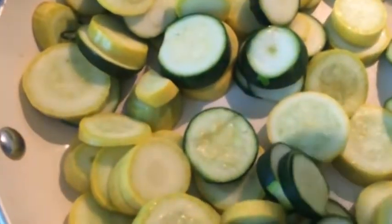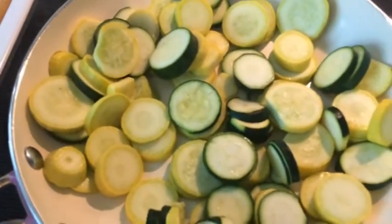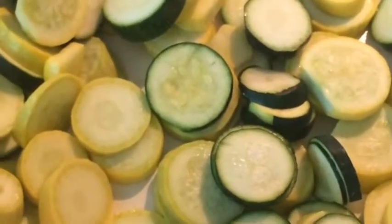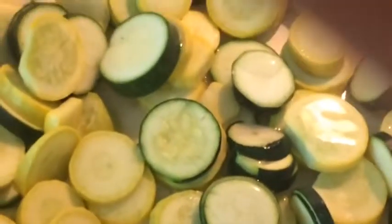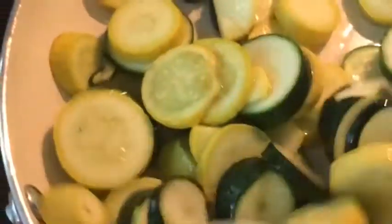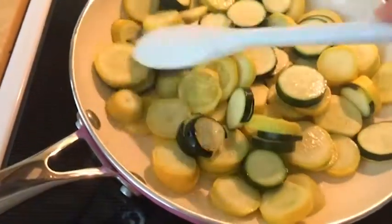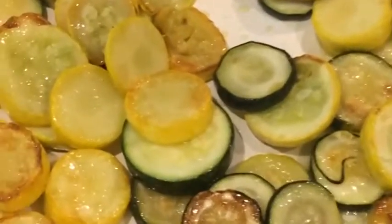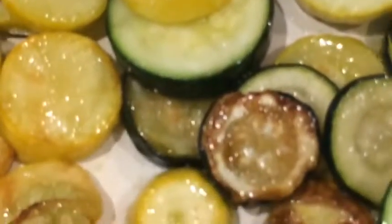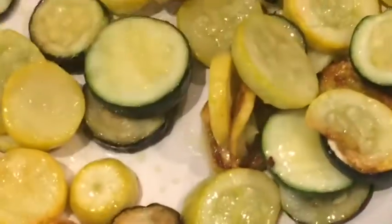I decided I want to try to put some oil in it to see how well it will brown. This is a really good sized pan too. And as you can see, it browned very nicely and I'm not having any problems with it sticking at all.